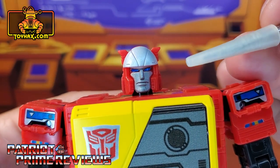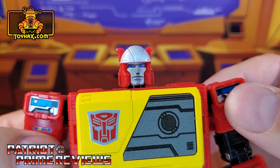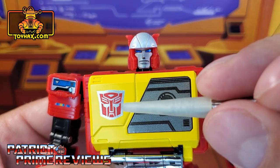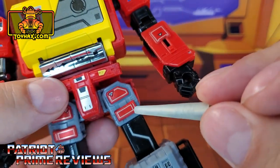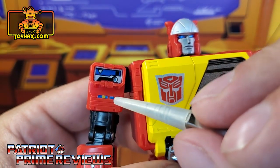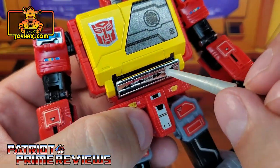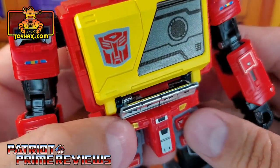Checking out the rest of the figure starting with the head sculpt — he gets new blue eye decals that are darker and catch the light just as well as the factory paint. He also gets a new Autobot decal with a gray outline matching the chest decal and the decals on his legs. He gets new blue and silver decals for the shoulders, and blue, yellow, and red decals below.